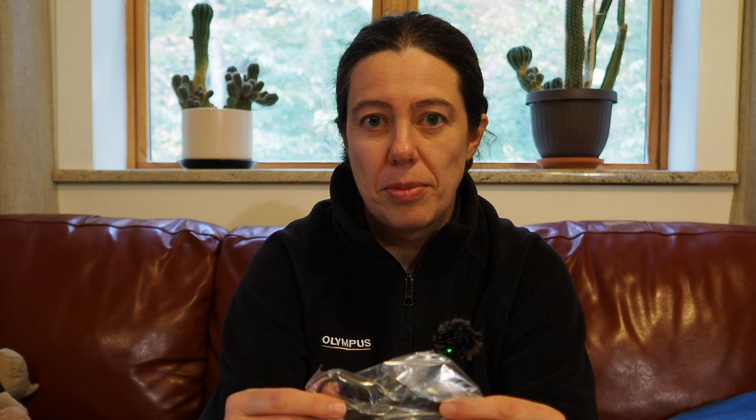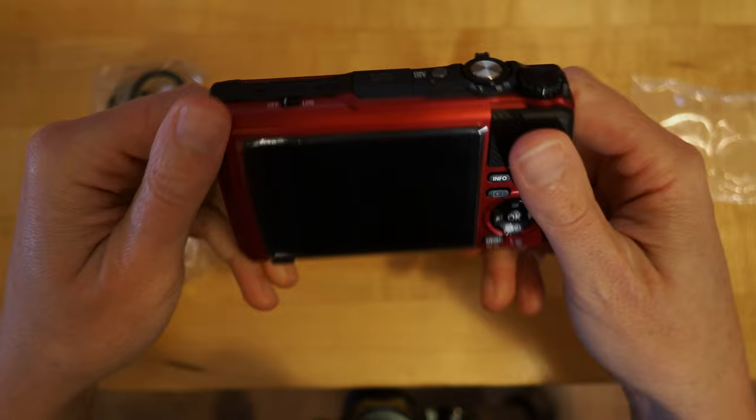Inside you have your warranty, a very small manual, and then the camera itself. To the side you have a cable to charge your camera — you don't need any charger, just plug it in and it's done. No extra addition to charge your batteries. That's also how you transfer your images if you plug it to your computer. On the other side, right here, your battery — super small, teeny tiny. This will need to be charged, so that's the first thing I'm going to do.